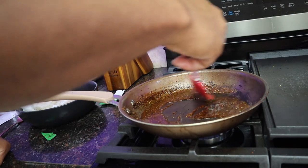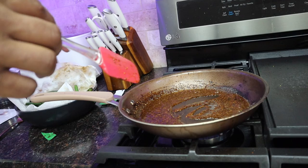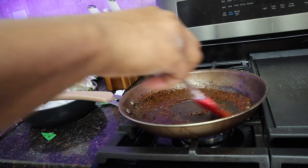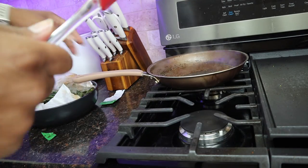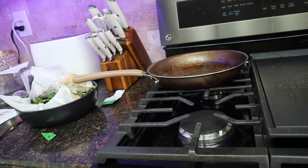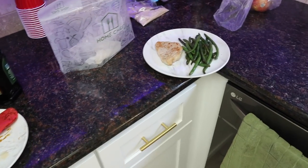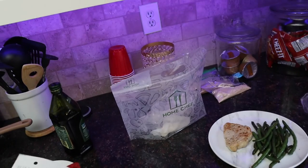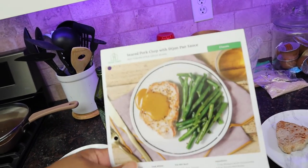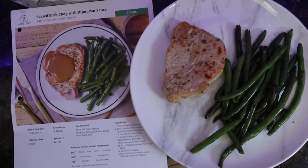A few moments later — yeah, we might just go ahead and 86 that sauce. I'm not really feeling that anyway. Well, I'll say — hey, minus the sauce — here's the finished dish, there we go. Here's what it looks like in the picture, with the sauce, but we 86'd the sauce. I'd say that's pretty close, right?